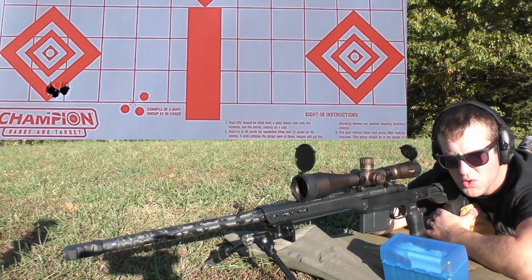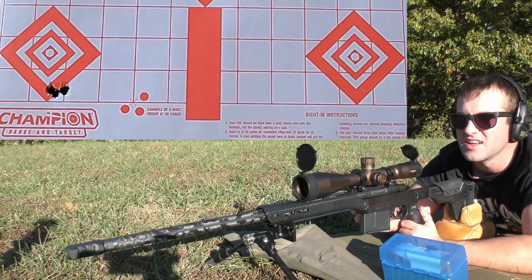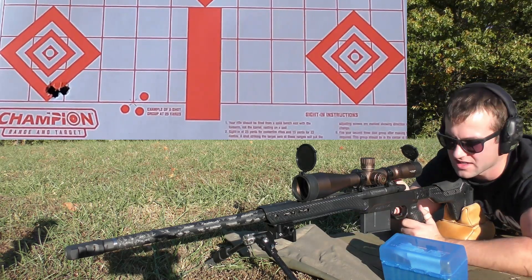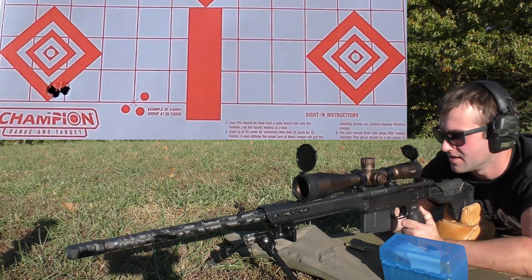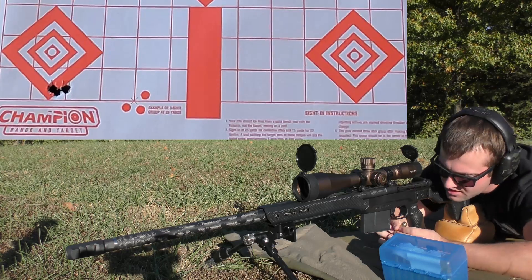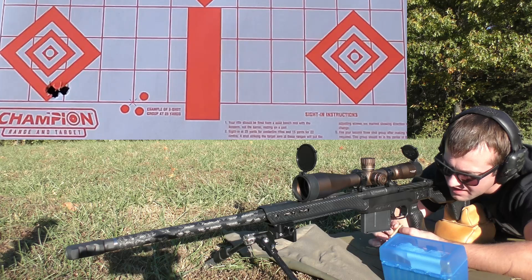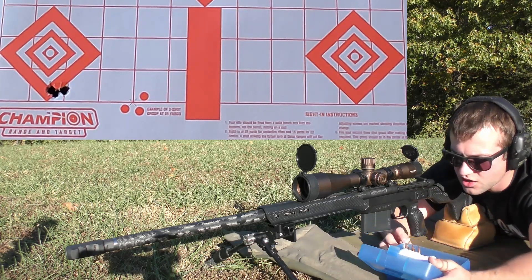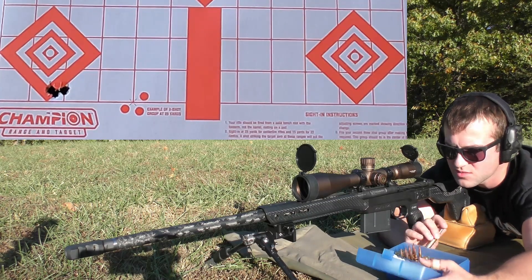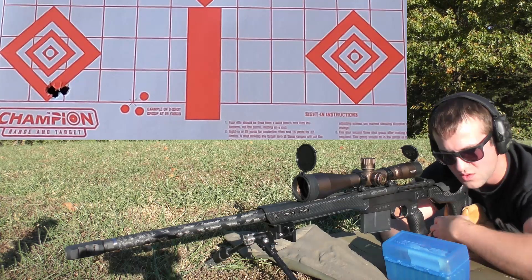So we finally got some bolt lift issues. This is not wanting to open easily. Extraction is pretty difficult. I can cam it over the rest of the way, but you can feel the difference. Still just the slightest of a mark though — it really doesn't even look bad. The primer is starting to get a little flat, so it's showing signs. I'm going to go ahead and shoot this last one. I wouldn't recommend it for you guys, but we're going to do it anyway.